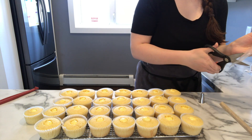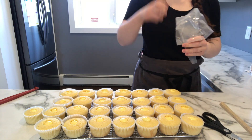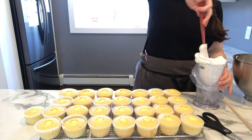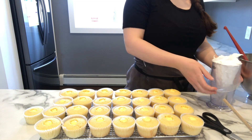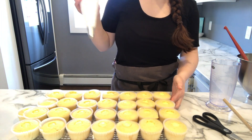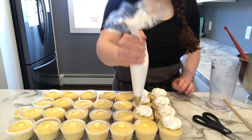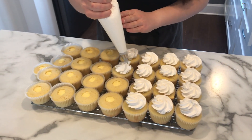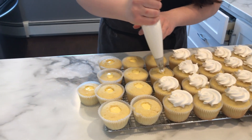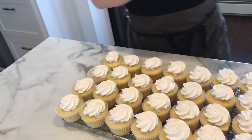Next I'm getting another piping bag with a piping tip ready for my meringue frosting. If you don't have these tools you could just put some on top with a spoon — it will taste the exact same, it will just look a little different. A lot of the pictures I saw online had the meringue torched on top so it looked like a lemon meringue pie. If you have a kitchen torch you could definitely torch the tops to make them look even better. I only put tiny little bits on top because I didn't double the recipe. If you want bigger dollops of meringue frosting, definitely double the frosting recipe.